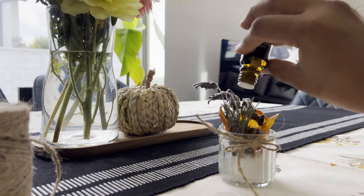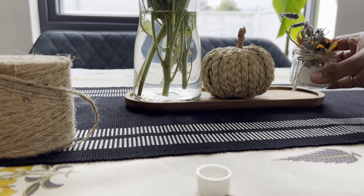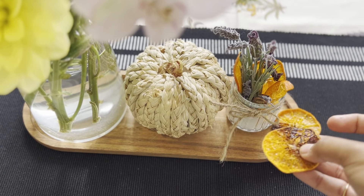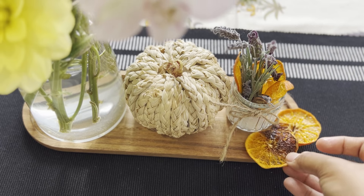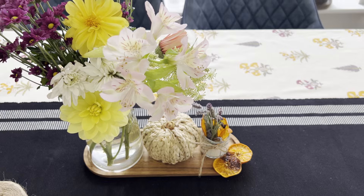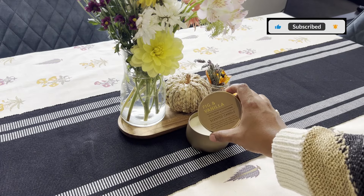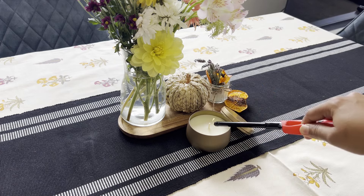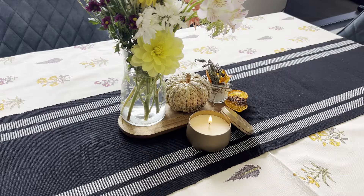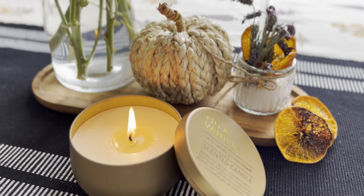Just look at how colorful and fragrant it looks! The combination of these ingredients created a wonderful natural potpourri that instantly brightened up this space. I love how these simple, home-available ingredients instantly gave this space those cozy autumn vibes. It's the little things that make our home feel warm and inviting, especially as the weather cools down. Fresh flowers don't just look good — they also uplift your spirit.